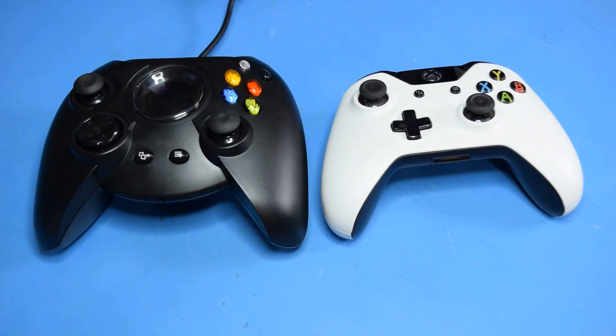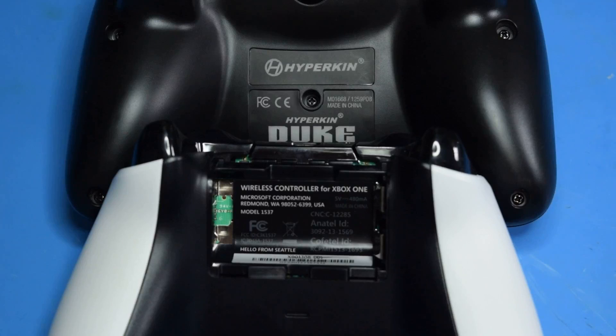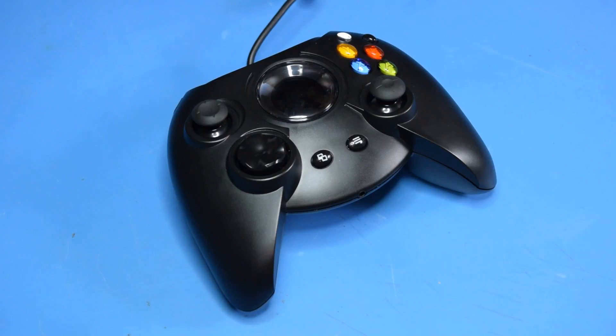This controller is functionally equivalent to a standard Xbox One controller — it will work on a regular Xbox One as well as a PC. However, on the bottom you will find that it is manufactured by Hyperkin, not Microsoft. What this means is that while it is equivalent to an Xbox controller, it is not identified over USB as such, because the vendor ID and product ID for this are for Hyperkin.